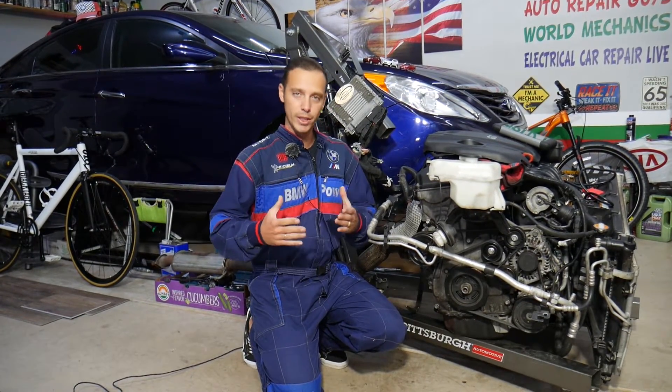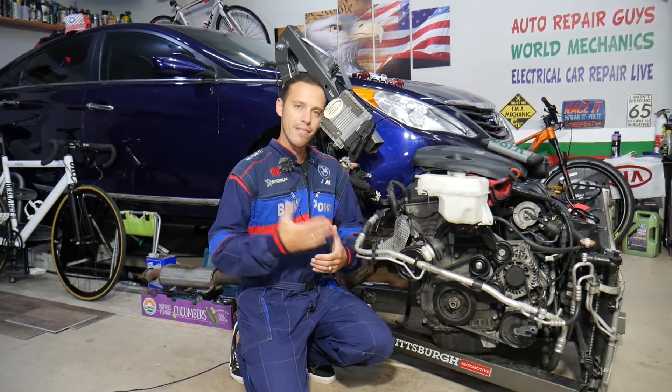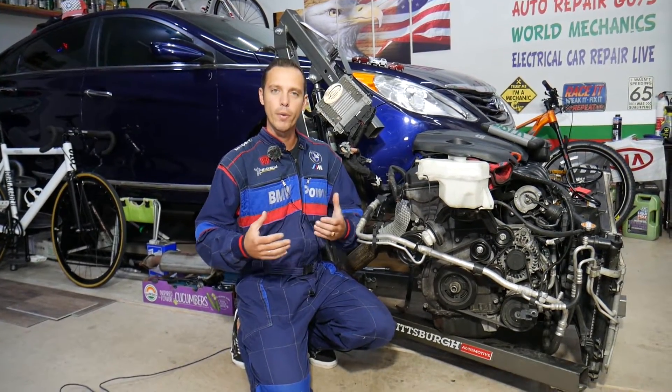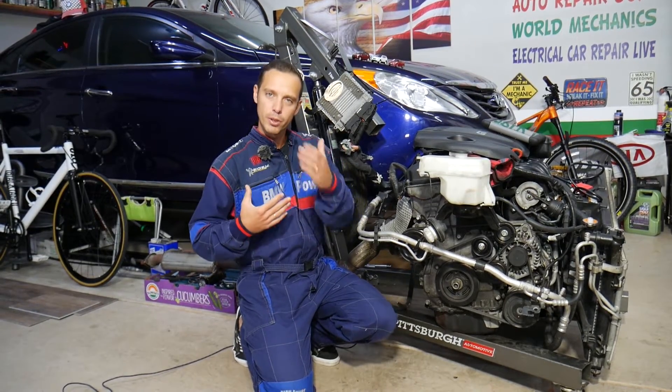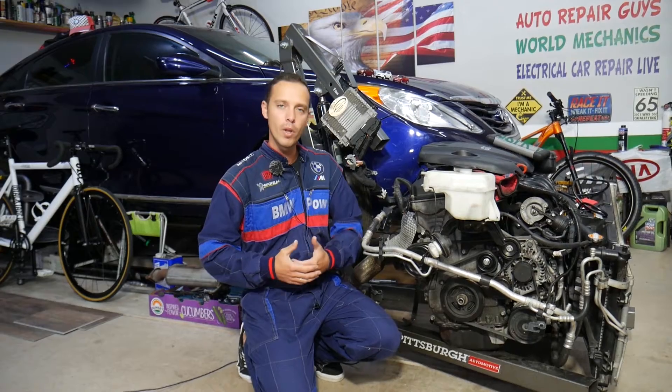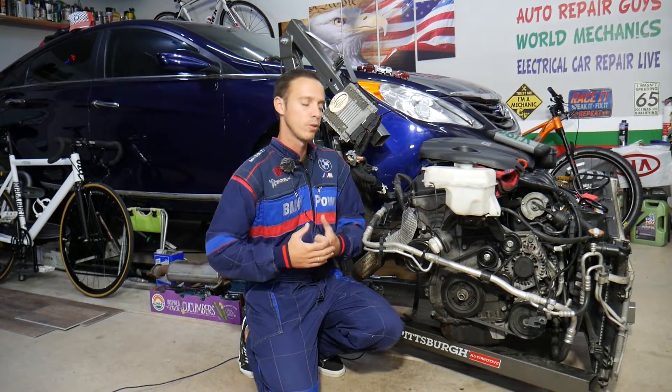Before we start, let me tell you a little bit about us. Every single car we get in the garage, we try to make at least two to three hundred free repair videos. Why? Simply because our mission in the shop is to save you as much money as we can. All we need in return — please subscribe to the channel and like the video so we can keep making these free videos for you.